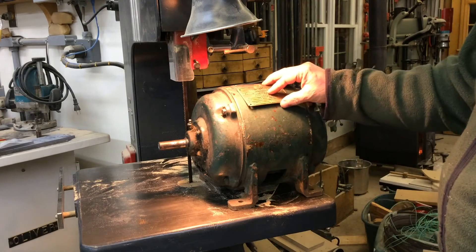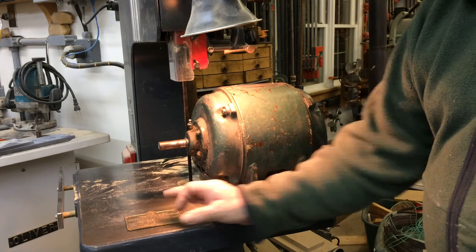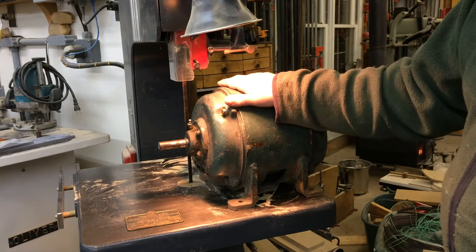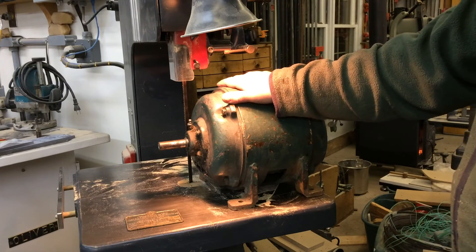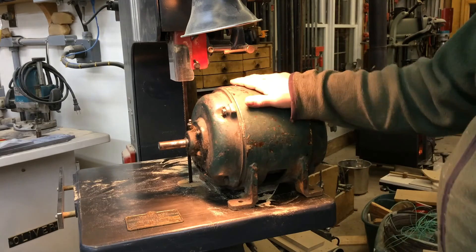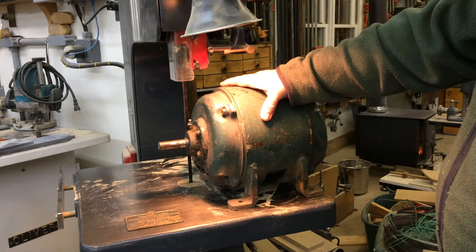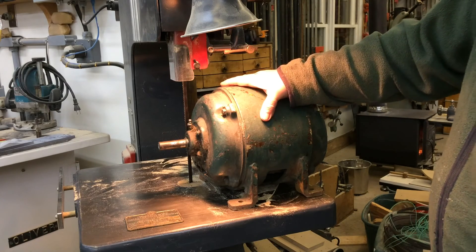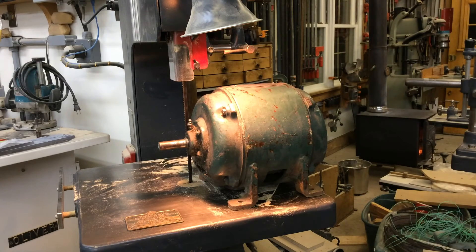Anyway, I thought I'd show you that — I thought it was pretty cool. It's one of the reasons I like these older motors. I just think they're far superior. It doesn't appear I need any bearings for this — just cleaned and re-greased, painted, and put back in service. Thank you, hope you enjoyed it.